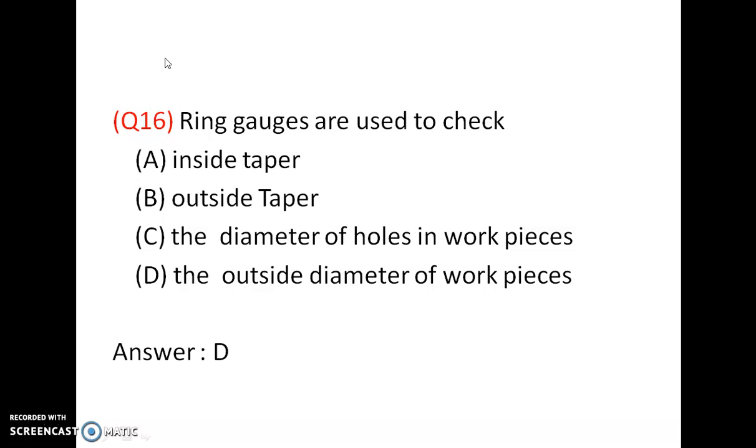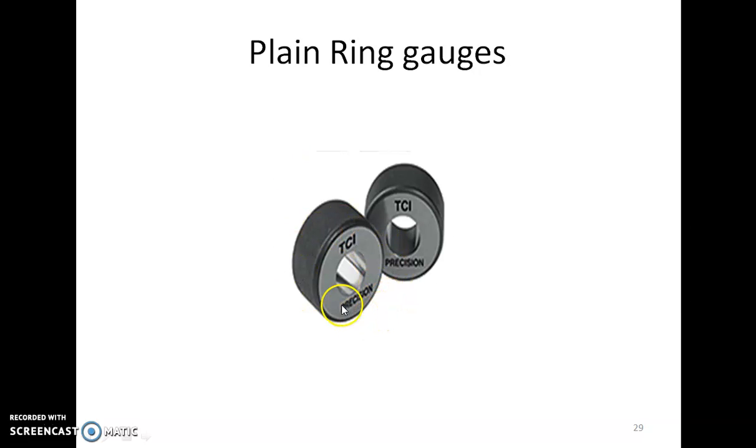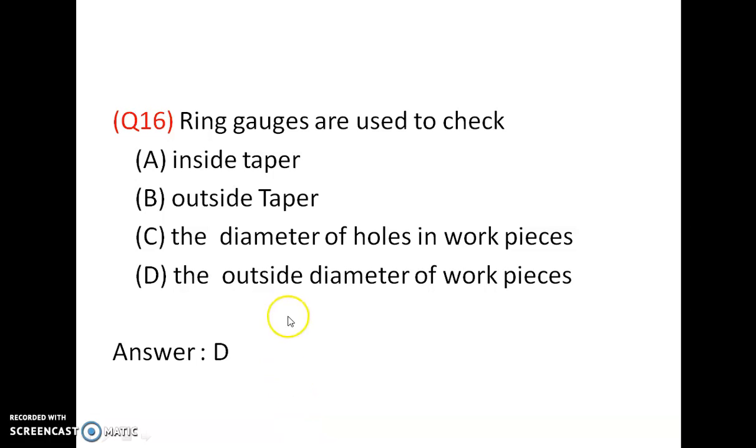Ring gauges have holes inside them, and they can be used to measure the outside diameter of workpieces. They will not measure taper or diameter of holes — to measure diameter of holes, plug gauges are used. To measure the diameter of solid shaft workpieces, ring gauges and snap gauges are used. Answer is D.